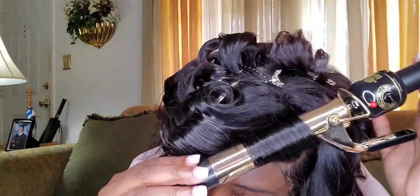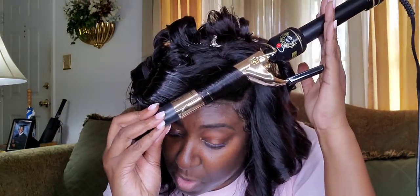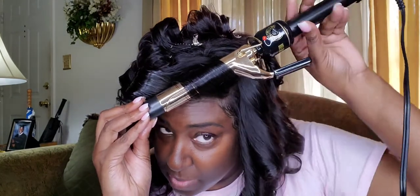I count one Mississippi, two Mississippi, all the way to ten Mississippi, then I touch it and see how it feels. When it's pretty hot, I go ahead and let go, turn it a little bit in the opposite direction, then click and let it go.